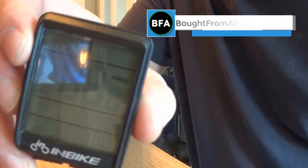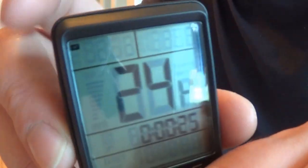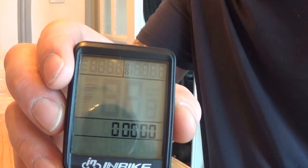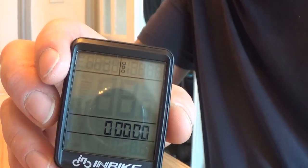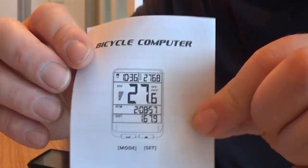I don't know what it's doing right now — it's flashing. We're pressing the mode button and different things are coming up. This is something we'll have to refer to the instructions for. I probably won't do all that on camera, but they are good instructions with lots of pictures.